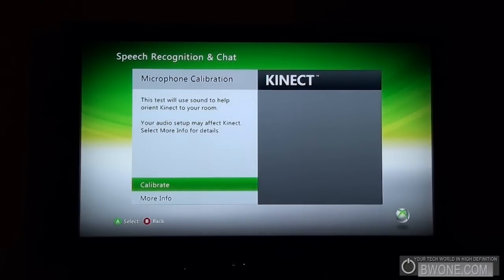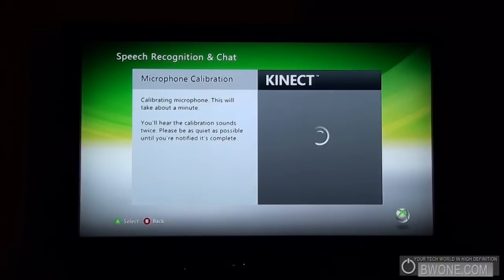Microphone calibration test. This test will use sound to help orient Kinect in your room. Your audio setup may affect Kinect — select more info for details. So let's click calibrate.